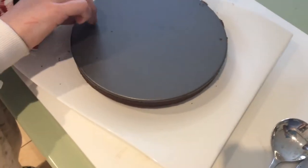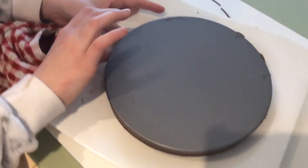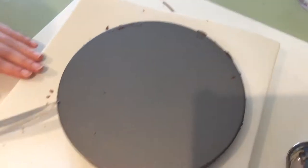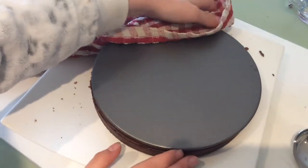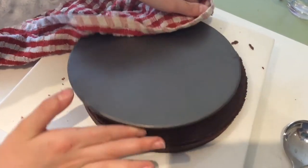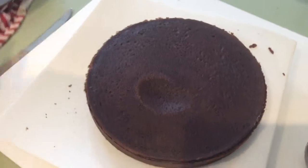Time to take it out of the tin. This is a bit tricky — it's been very hot. We've let it cool for a bit. You'll need to let it cool before you ice it, but we're just going to release it now. Take off the lid — yay! Successful!